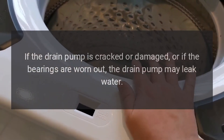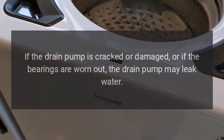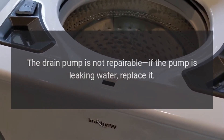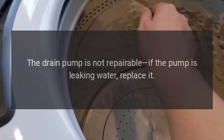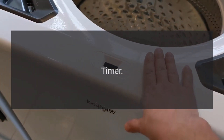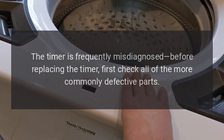GE washer leaking water — drain pump. The drain pump pumps water out through the drain hose. If the drain pump is cracked or damaged, or if the bearings are worn out, the drain pump may leak water. The drain pump is not repairable; if the pump is leaking water, replace it.